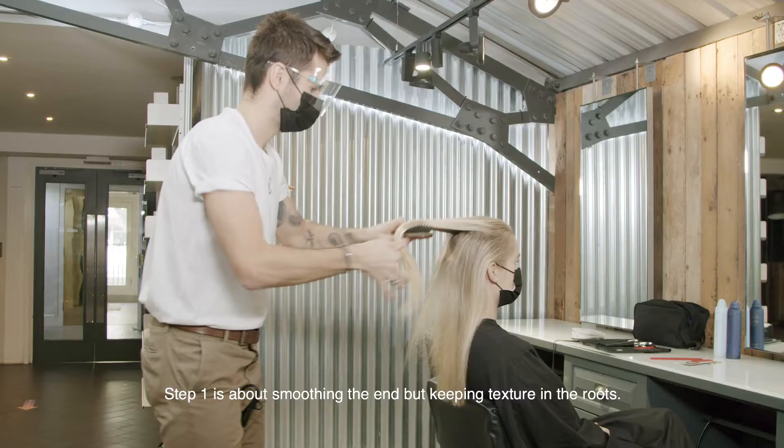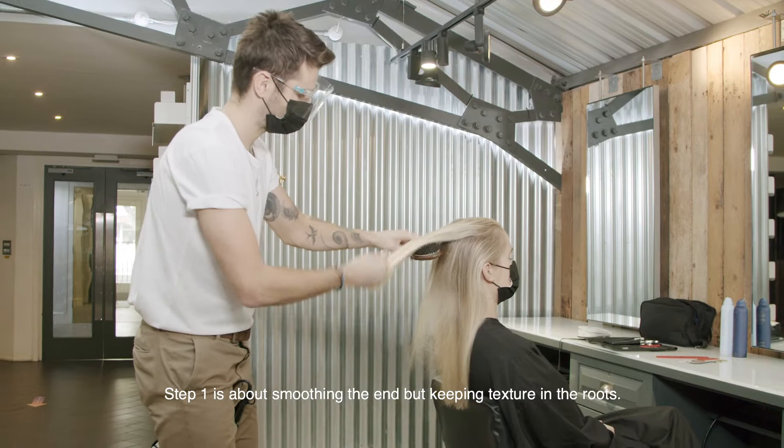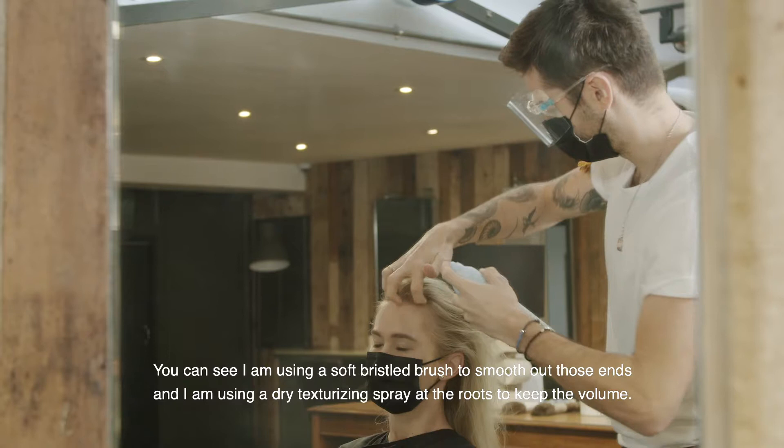Step one is about smoothing the ends but keeping texture at the roots. You can see I'm using a soft bristled brush just to smooth out those ends, and I'm using a dry texturizing spray at the roots to keep the volume.